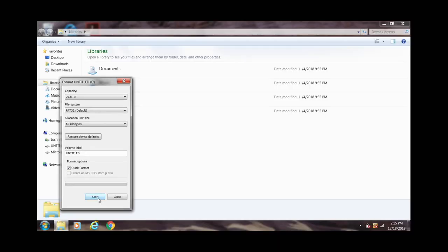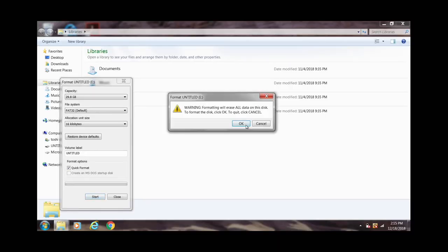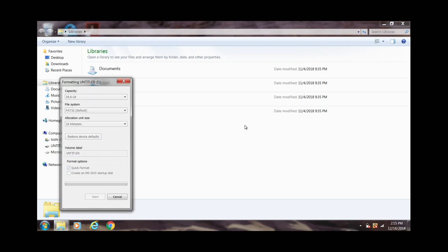We're going to format the card. Formatting erases everything on the card, which is good. We're going to erase the card and restore its default.